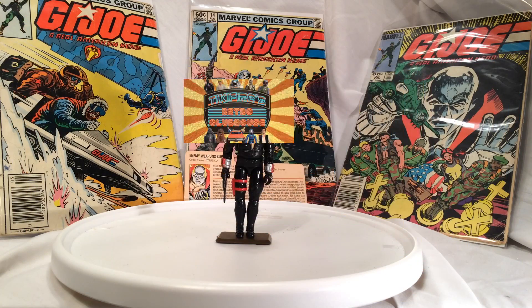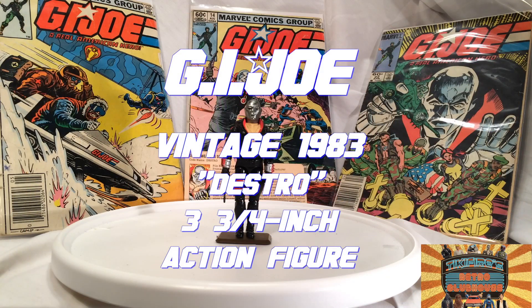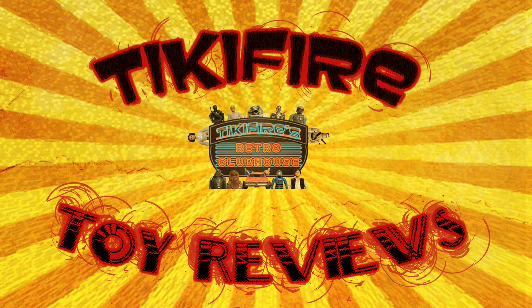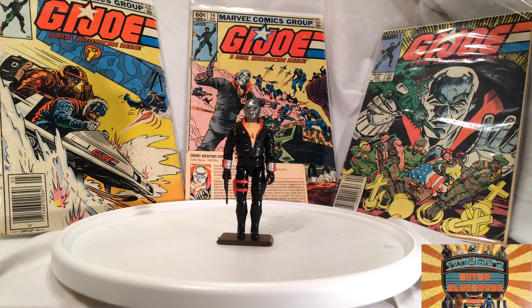Today on Tiki Fire Toy Reviews, G.I. Joe — a real American hero — Vintage Destro! Hello, Tiki Fire here with another Tiki Fire Toy Review, and today I'm reviewing another toy from my childhood, another attic find. This is Destro, the enemy weapon supplier for Cobra.